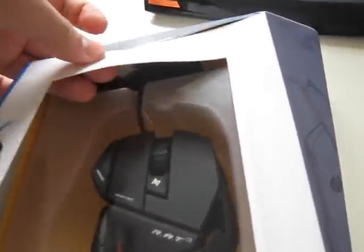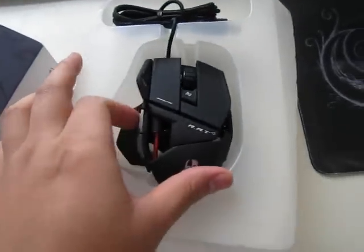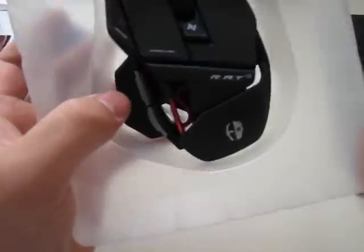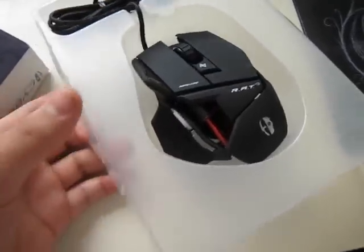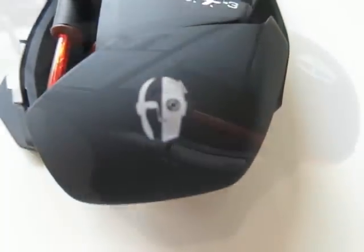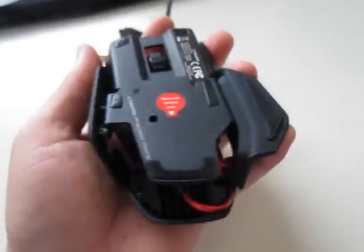We have a mouse in a transparent box. Actually it has no documents whatsoever, only the mouse itself. And yeah, as you can see, here is the mouse. It still has something stuck to the box which I can't open with my only hand. And here it is — as you'd expect from a Rat mouse, it looks rough and pretty cool. It does look pretty large in my hand actually.